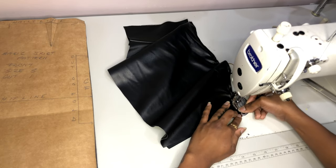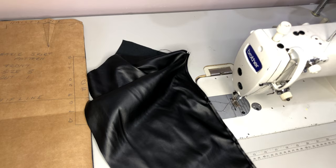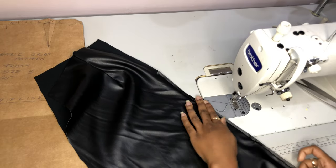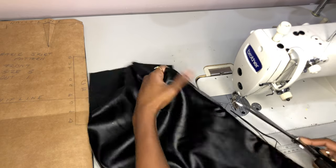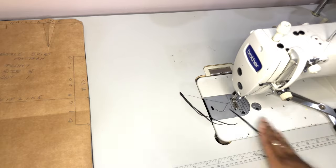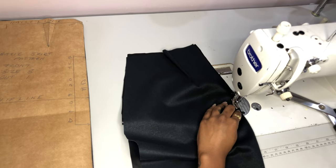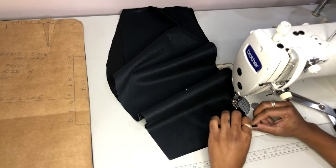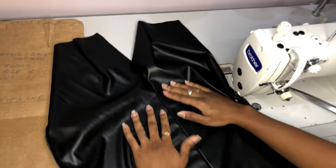Wrong sides facing each other, we are stitching on the right side a quarter of an inch, and then we are trimming one eighth of an inch. After that is trimmed off, we are just gonna turn our skirt to the wrong side and stitch a quarter of an inch to close off our front seam. Just take your time with this part — remember it is full leather, so make sure everything is nice and flat.